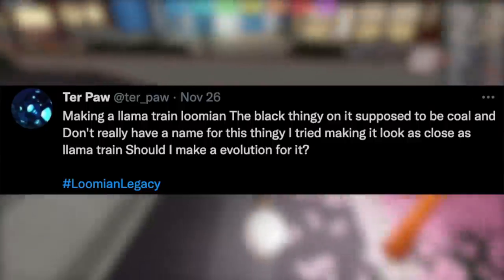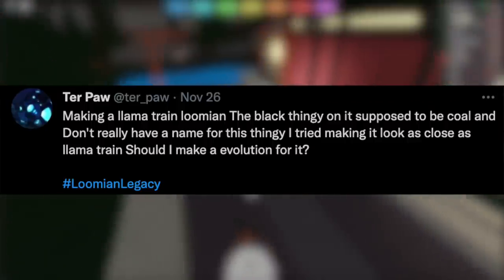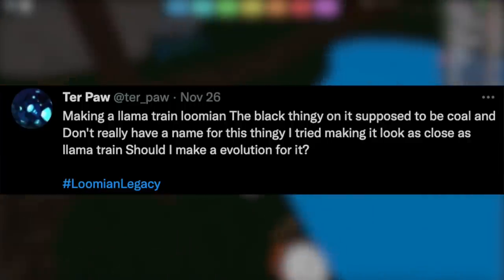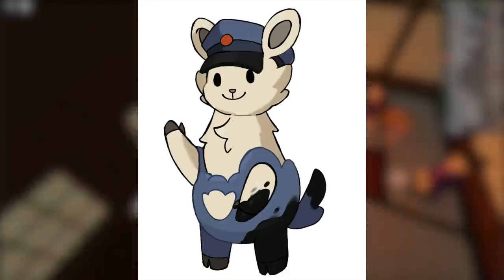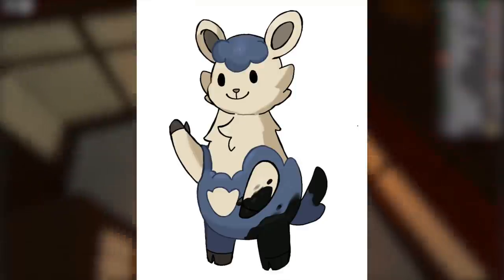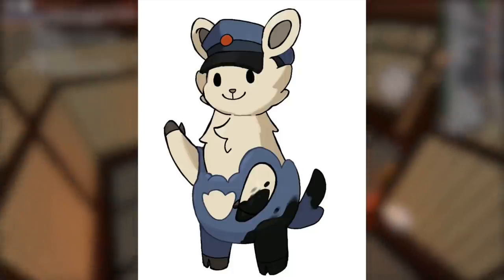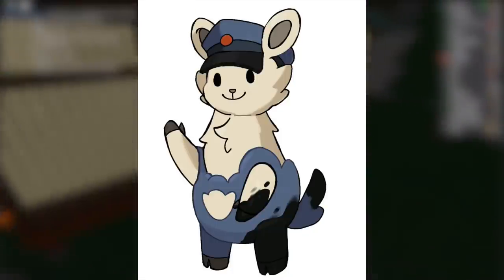The tweet reads: "Making a llama train Lumion — the black thingy on it is supposed to be cool and I don't really have a name for it. I tried making it look as close to llama train as possible. Should I make an evolution for it?" Here is the original concept for a potential llama train Lumion. It looks really cool. They gave us two versions — one with the hat and one without. In my opinion, the Lumion should have the hat because it looks a bit different without it. The llama train Lumion looks amazing overall.